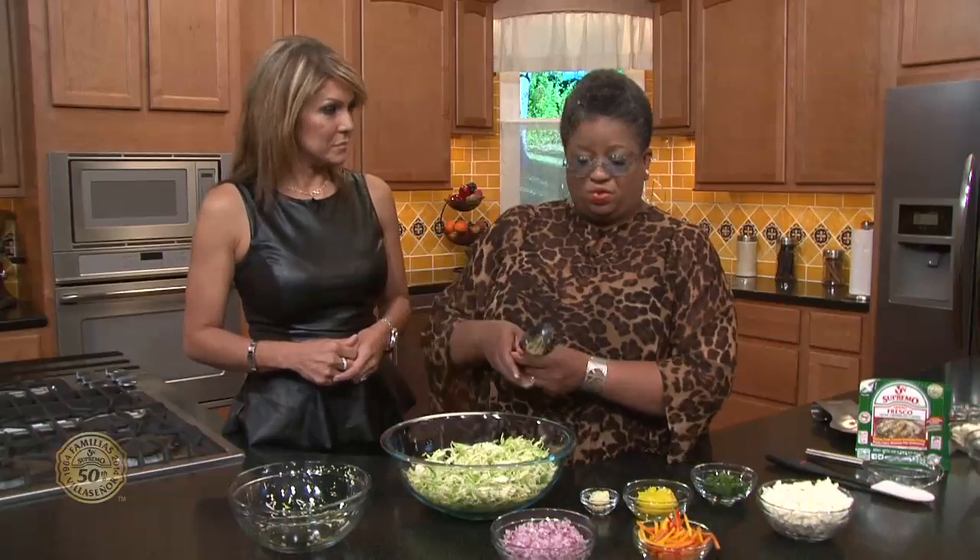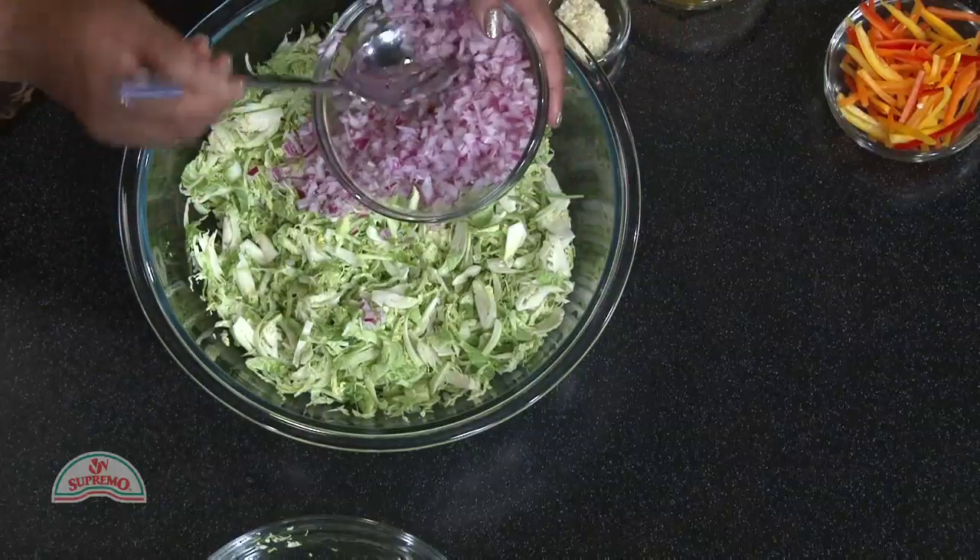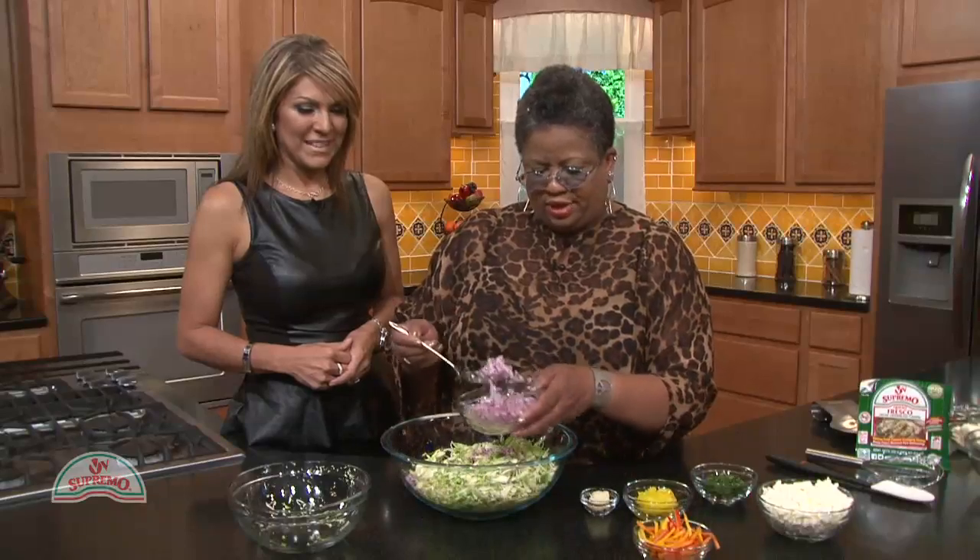We first start off with Brussels sprouts sliced up thin. You can use a food processor, but I'll just do it by hand. If you only have knives at home, slice them in half, then slice them real thin. And then we're going to add some chopped up red onion — I'll add a little bit more of that.